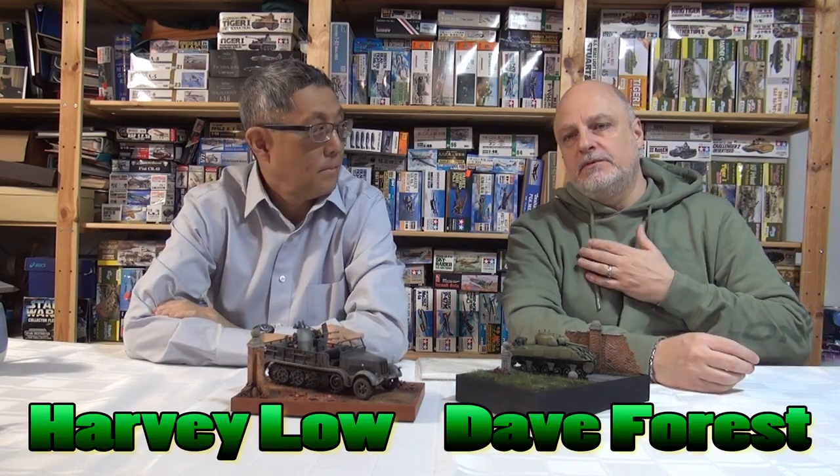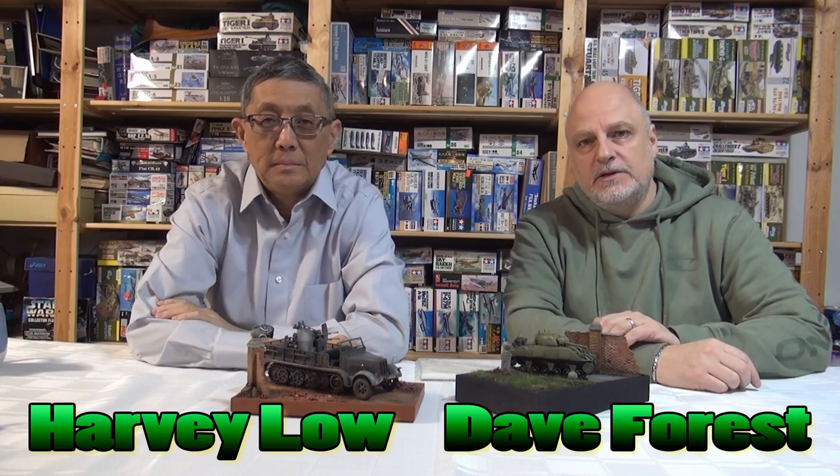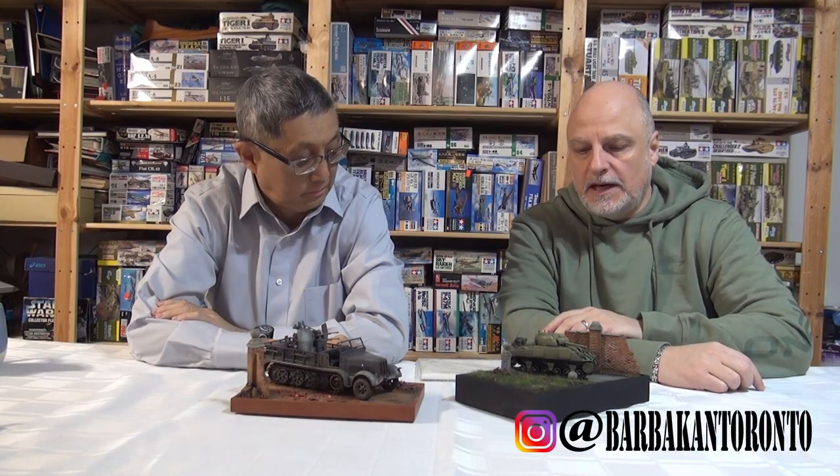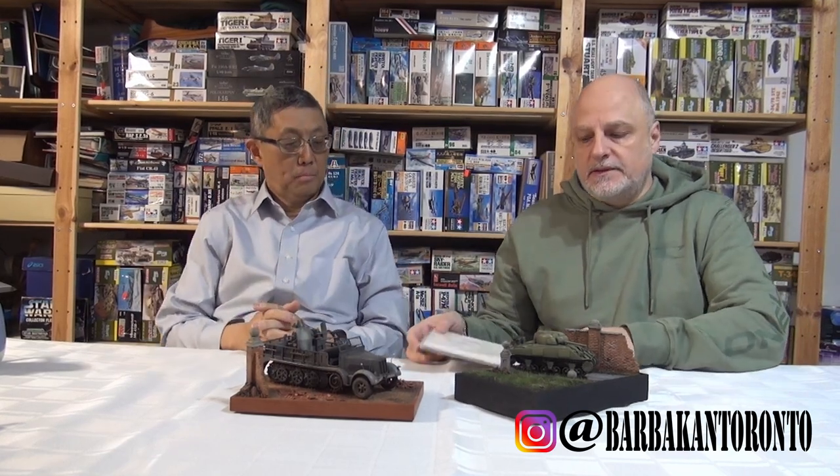Hey everybody, welcome back to another edition of Garage Studio Modelers. I'm Dave Forrest, my good friend Harvey Lowe, and today we're going to talk about bases — specifically pre-made bases like these ones from Barbican.